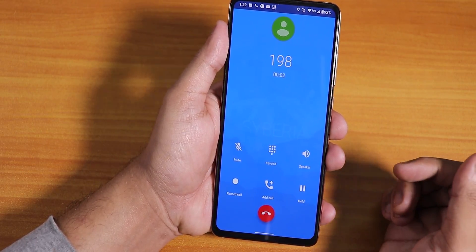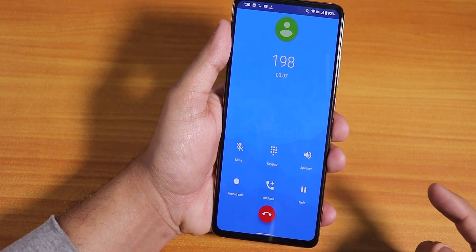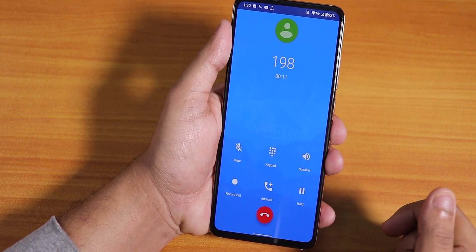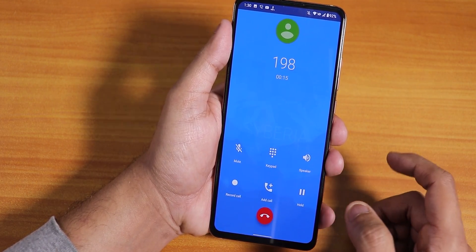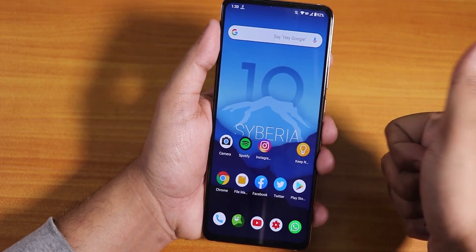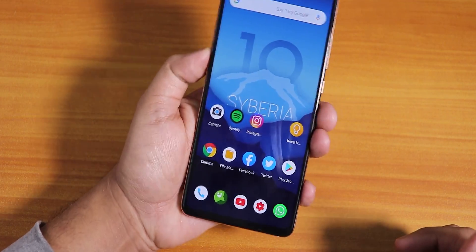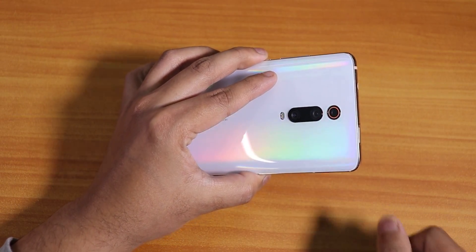The stock dialer looks great, VoLTE calls and stuff are working fine. We have a call recording option — no problem there. We also have a video calling option, and Wi-Fi calling works too. That's been it — thank you so much for watching. Give it a thumbs up if you liked it, subscribe to the channel if you haven't. This is SDDO from KD and Tech, signing off — catch you guys in the next one!